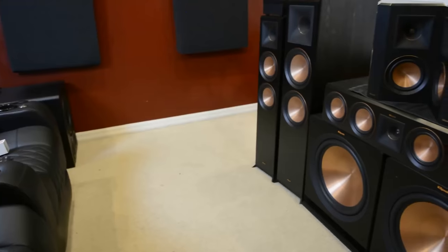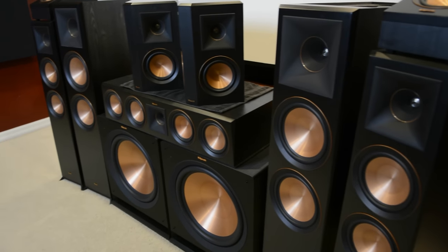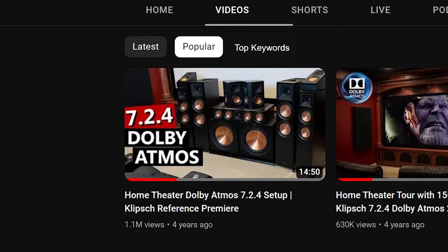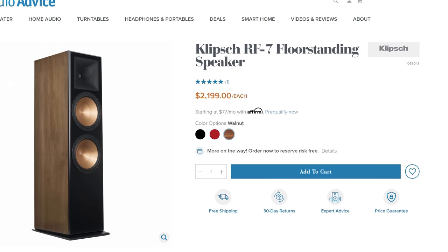Four years ago I had the opportunity to review the original Reference Premiere series from Klipsch. I was thoroughly impressed with that system, and to this day it's the highest viewed video on my channel with over 1.1 million views. The Reference Premiere was a significant step up in performance and aesthetics from their entry-level Synergy series, and was more affordable than their flagship Reference speaker system that included the RF7 version 3.